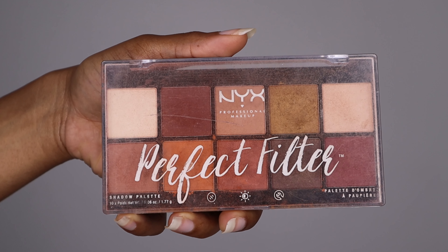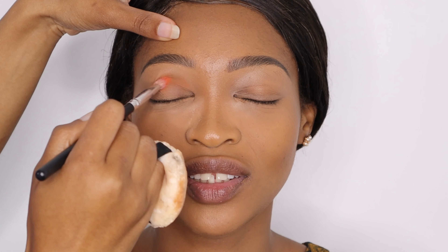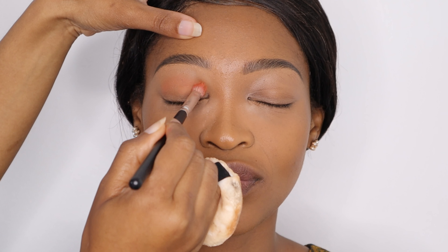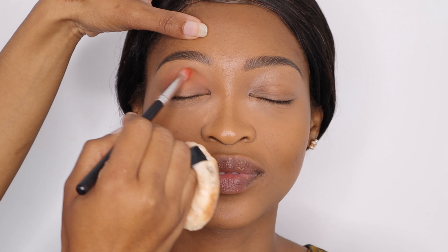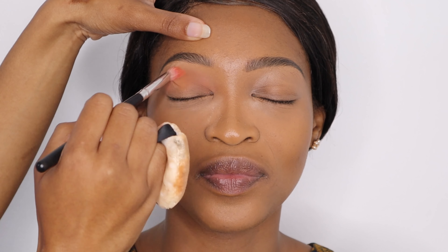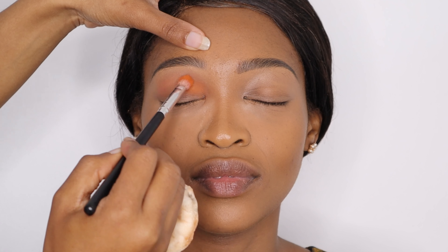Now it was time to do the eyeshadow. First up I'm using my NYX Perfect Filter Professional palette, going in with an orange shade. Even though I was doing a smoky eye, I wanted depth — not just a black shade. I applied the orange on the crease using a fluffy blending brush, focusing on the crease and blending it out so it doesn't look harsh on the eyelid.